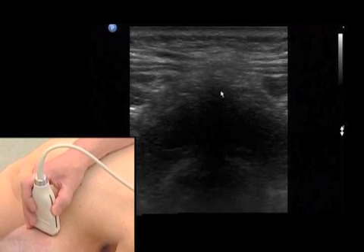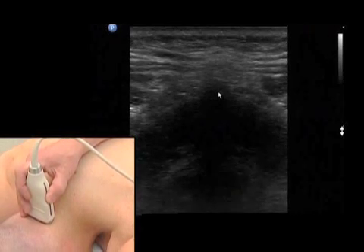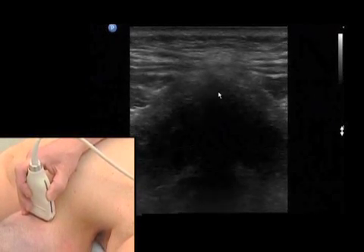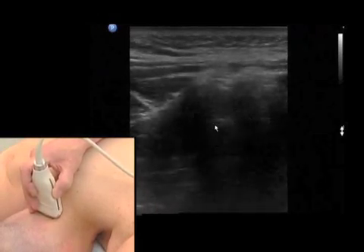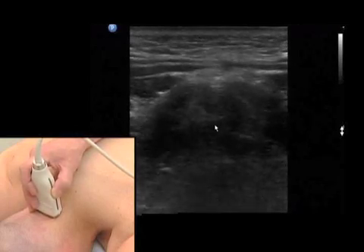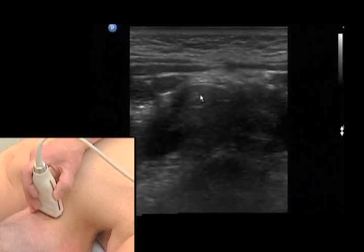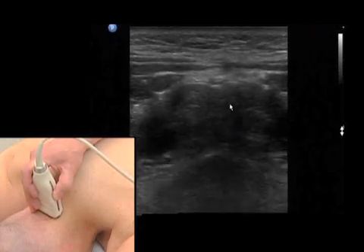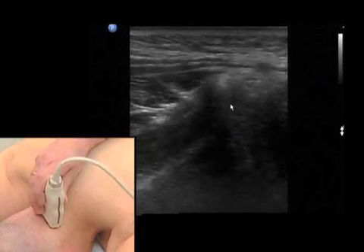There's no spinous process at the atlas, which is very characteristic. And if you move the probe further down, you will see that the spinous process of the axis has two prominent tubercles, a left and a right, and from here we move the probe laterally.